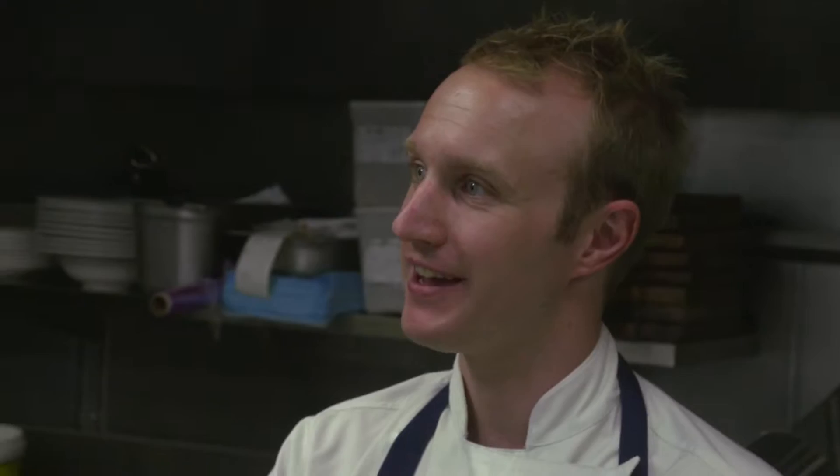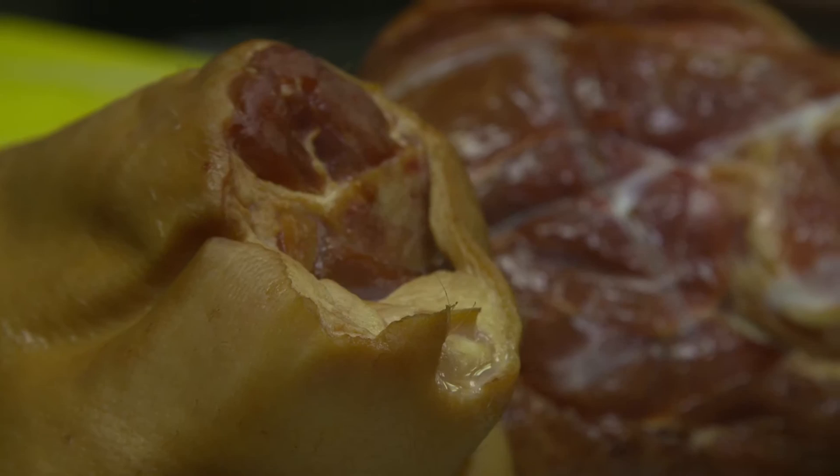Today I'm going to be using the smoked beechwood Dingley Dell ham hocks. We're going to be soaking them overnight for 12 hours and then we're going to be cooking them with carrots, onion, celery and a few herbs.